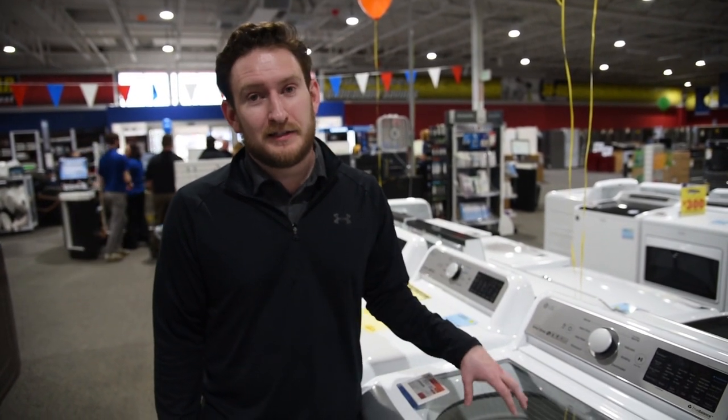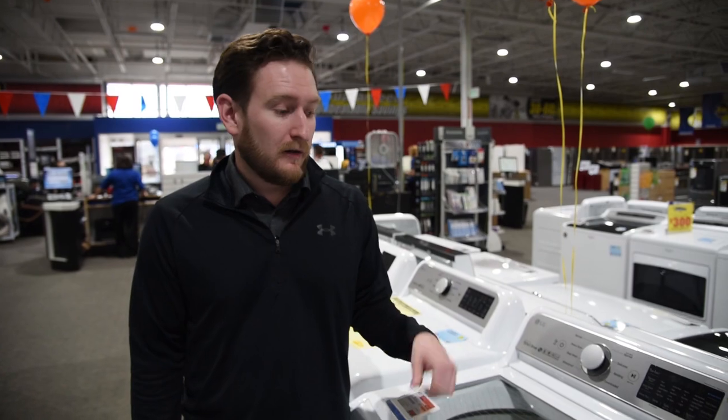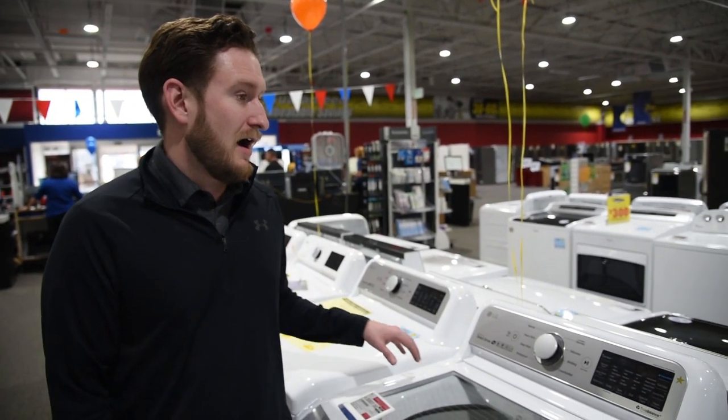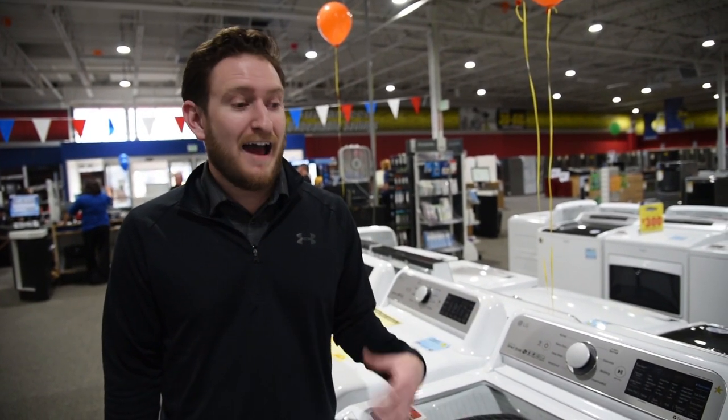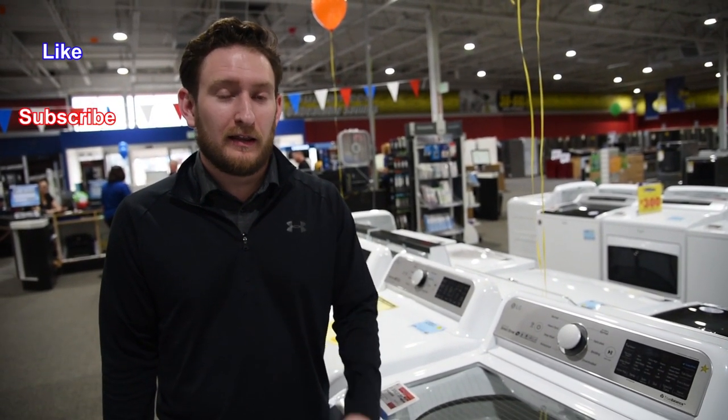The spin speed on how fast this thing can spin is going to save you time on your dryer. The dryer is really your energy hog — that's what drives up your energy bill. The less time you spend in the dryer, the more energy efficient the machine is as a set. Thanks for watching guys, and we will see you next week. Like and subscribe.